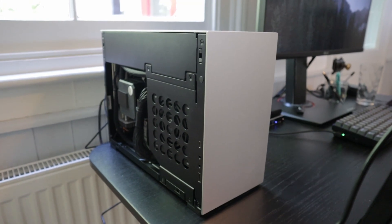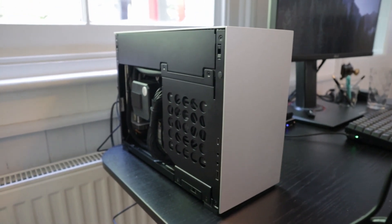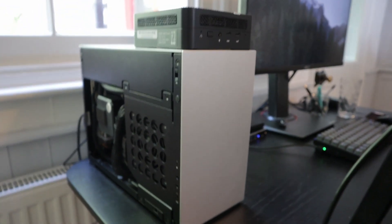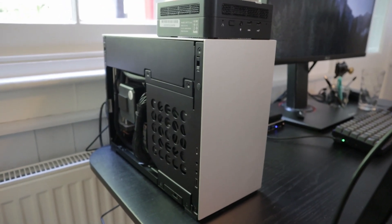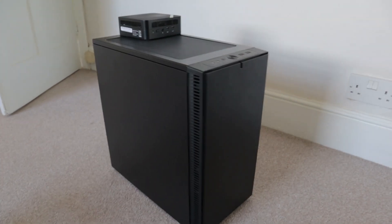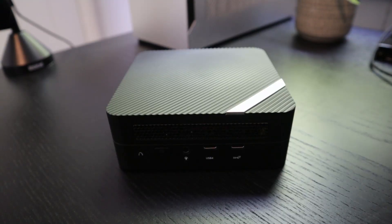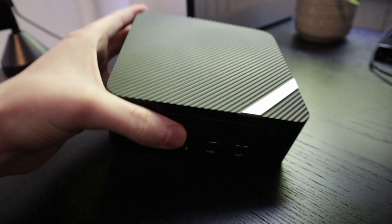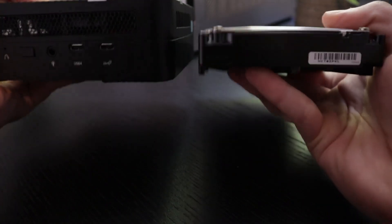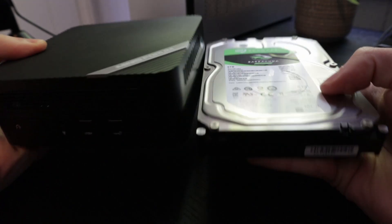To give you an example of the size, this is my workstation which is already very small — it's an ITX system — and you can just put the UM773 on top. It's smaller than an SFX power supply. Here it is versus the Fractal Design Define Mini C case, which is already a very small Micro ATX case. Overall it's about the size of a 3.5 inch hard drive — a bit taller, a bit shorter — but around the same volume. Tiny.